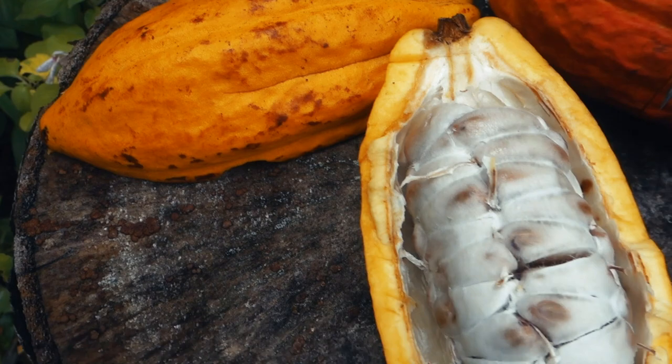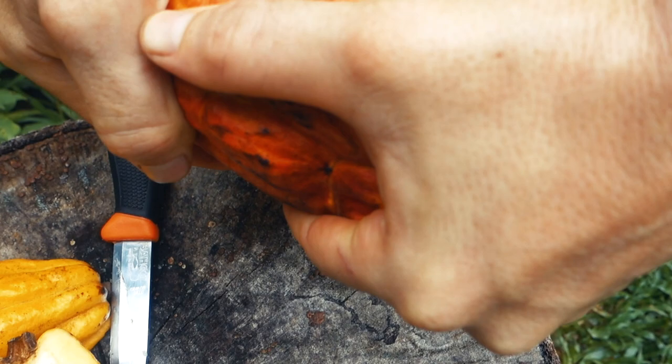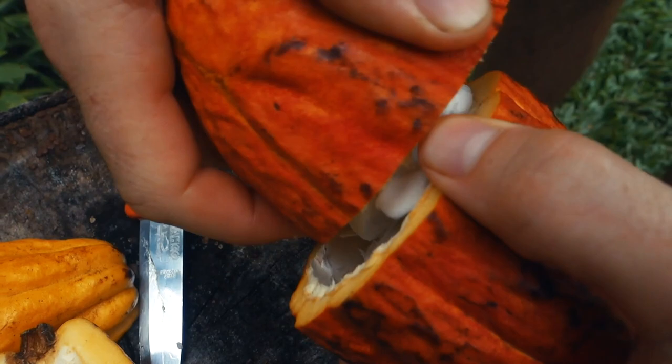We have cacao here. This is how chocolate starts. Inside the seed — the seed is cacao, chocolate. Whoa, amazing, look at that.